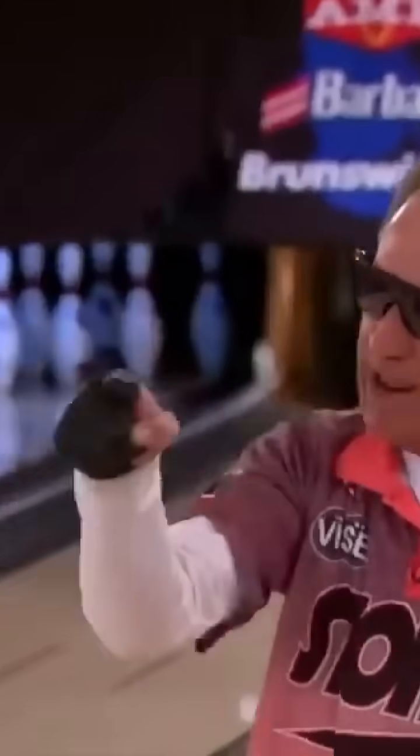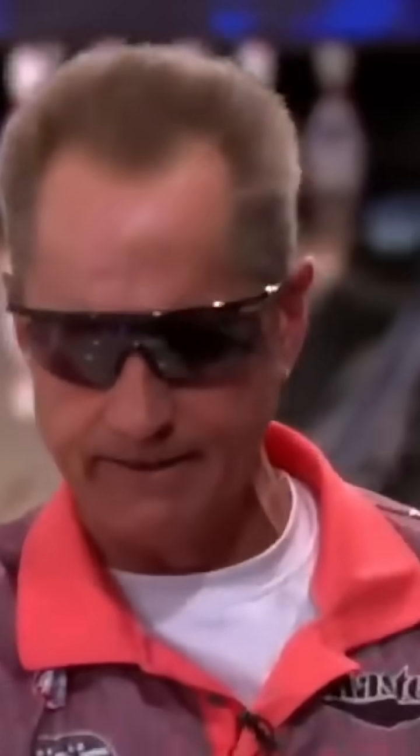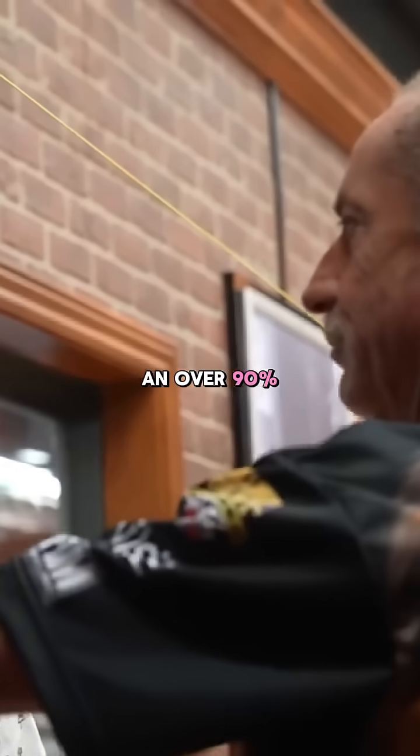Seven pins and balls! That's right, baby! Come on, don't miss! You wanted it, you got it! But to have an over 90% chance of getting a strike, the center of the ball has to hit with an error smaller than half a board.